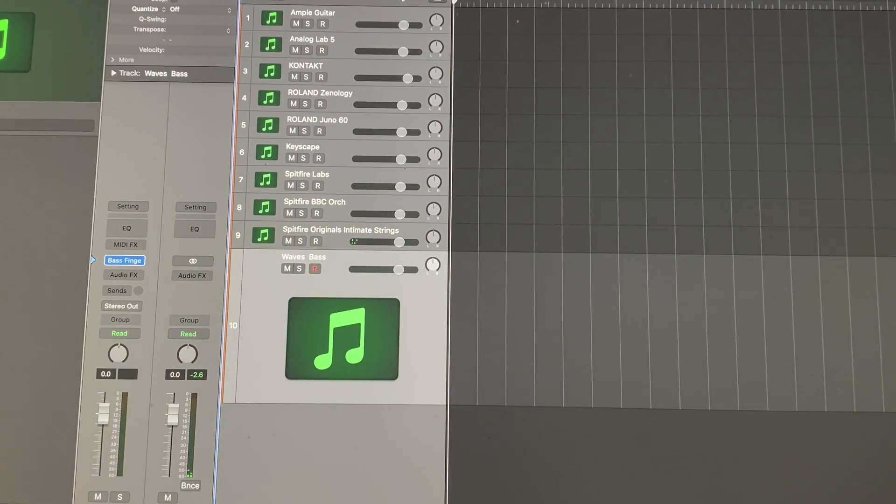Next, a plug-in from Waves, and Waves seems to work. I don't have very many, but I do have a couple. This is Waves Bass Fingers.